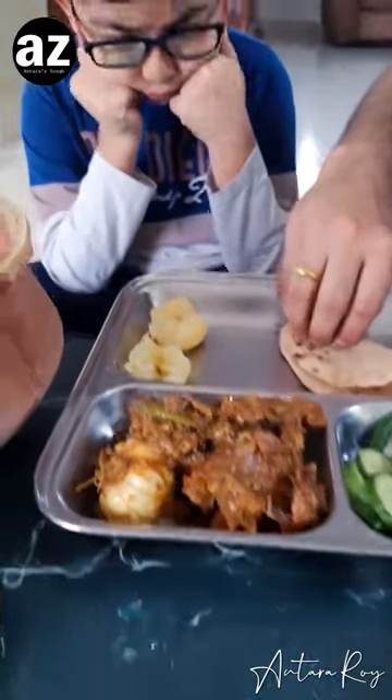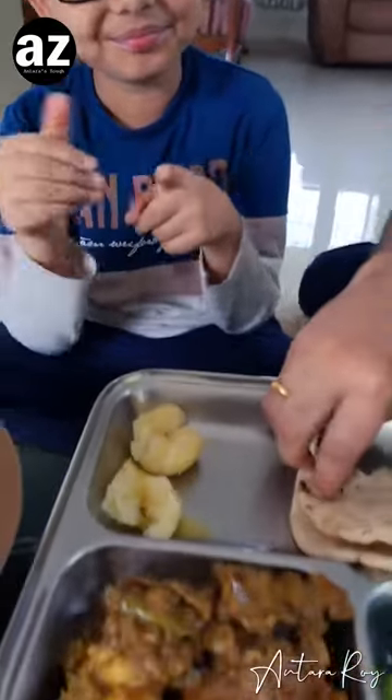And with that we are getting ready for the taste tester, who is really waiting.